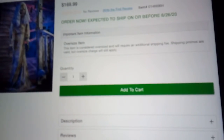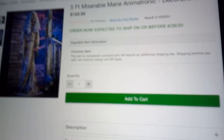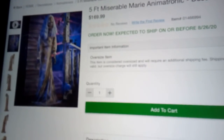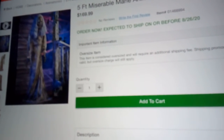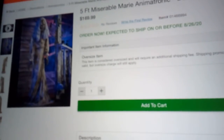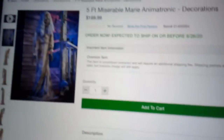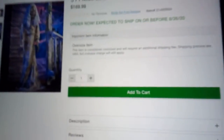Next one is Miserable Mary. This one is $170. It is apparently by WO. It's good they're making animatronics again because they haven't made any since 2018, which was the first year they made animatronics. The only thing they made last year was Red Ghostly Girl on Swing, which was a static prop. But yeah, here's the video of Miserable Mary.